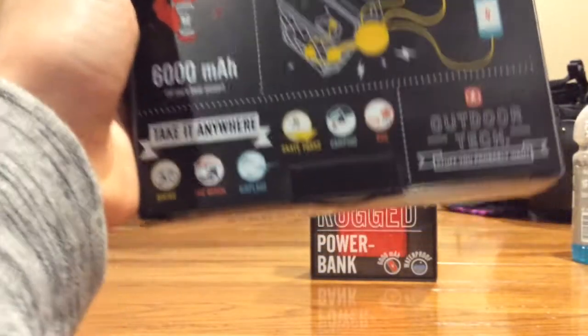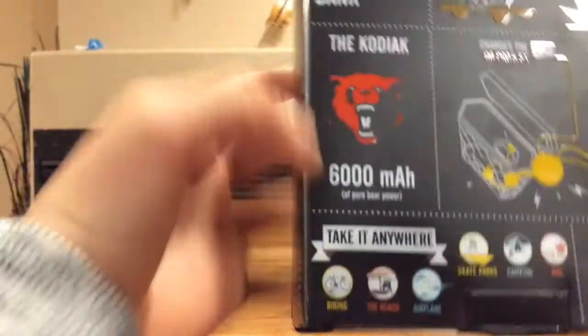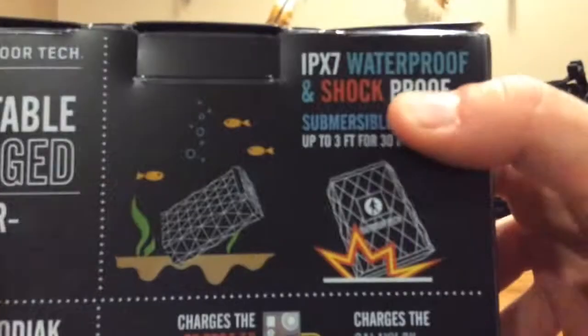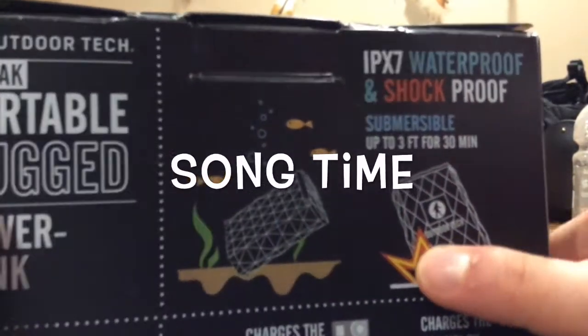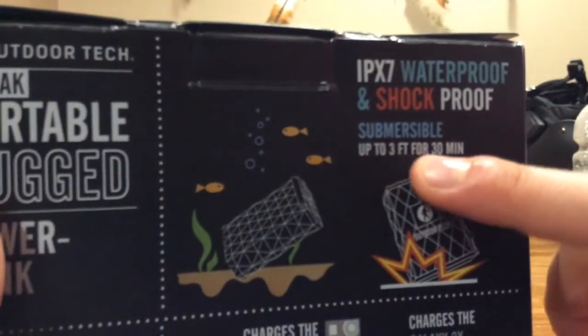Campings, skateparks, airplanes, the beach, or biking. And it's of pure bear power. It's waterproof and shockproof, so if you drop it — yeah, drop it — and it's waterproof up to three feet for 30 minutes.